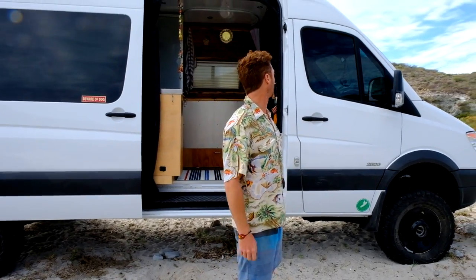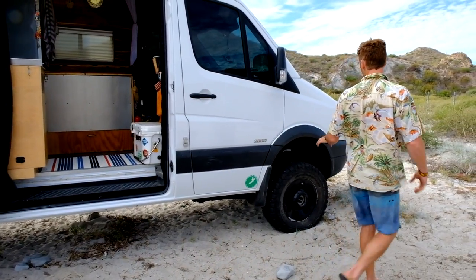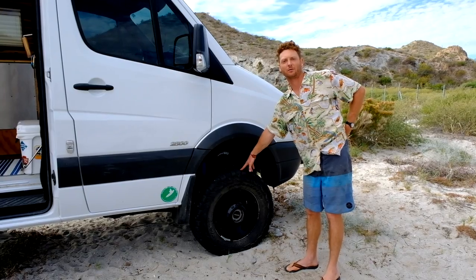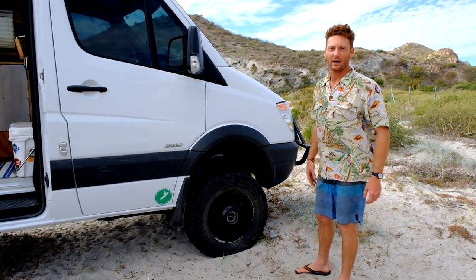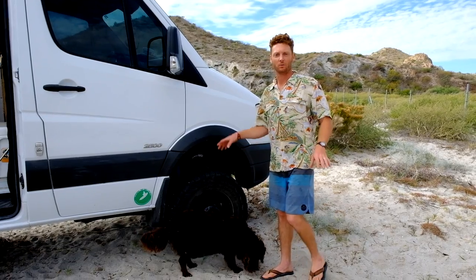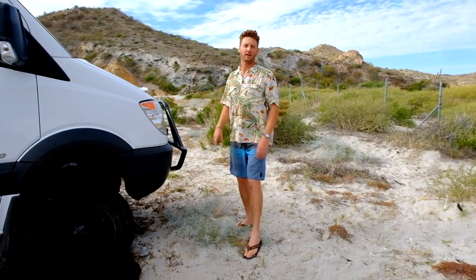Just a couple little specs on the outside of the van. We have some all-terrain tires and this front end conversion is based off the Ford F250/F350 Super Duty front end conversion with a solid beam front axle, which is different from the factory 4x4 Sprinters that have CV joints and whatnot. We won't get too technical, so we'll just do a quick rundown on the outside.